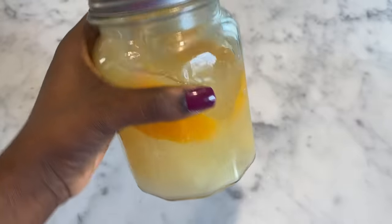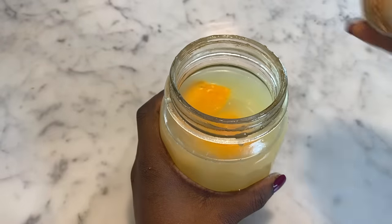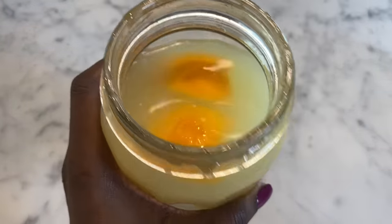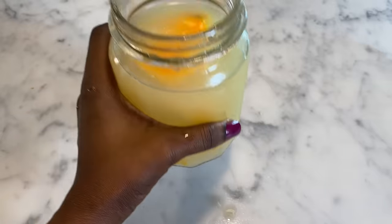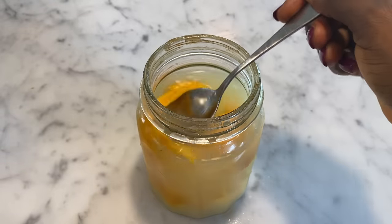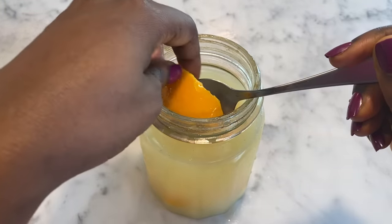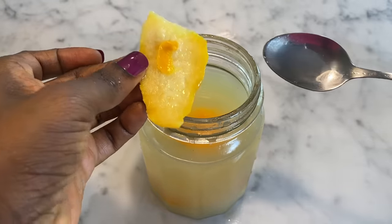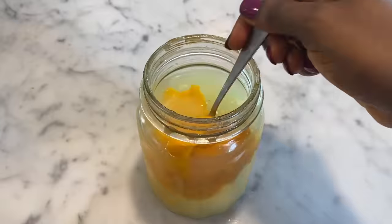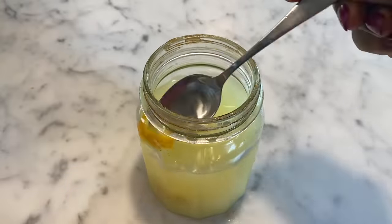I'm going to open up my rice water. Up close, it doesn't smell too bad — it still has the rice water smell, but it's not as bad. The lavender oil and the orange peel definitely helped. I'm going to take out all the orange peel from the rice water and then transfer it to my spray bottle.